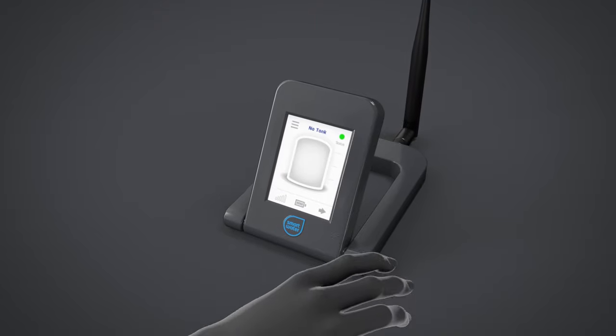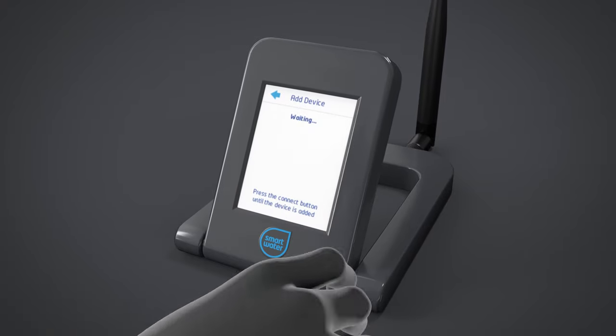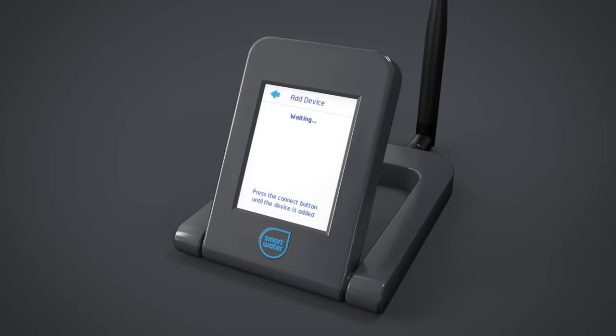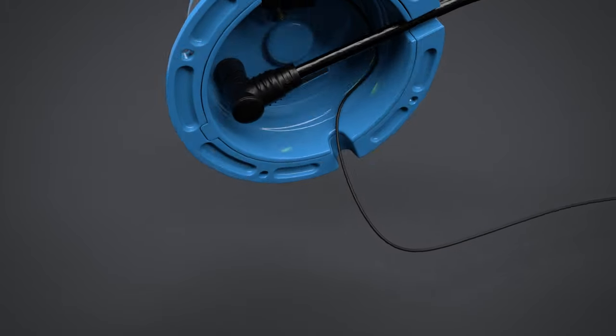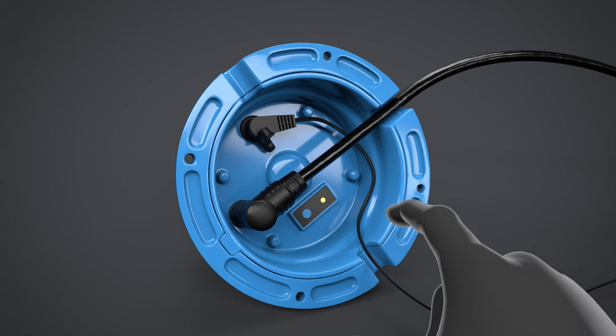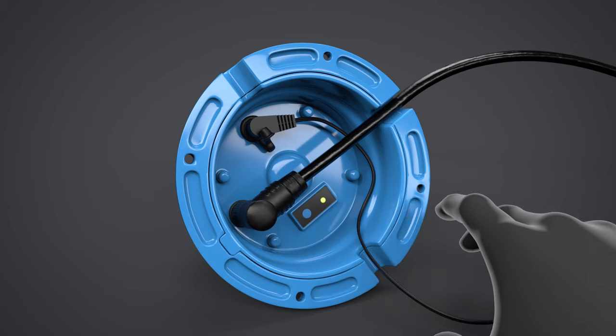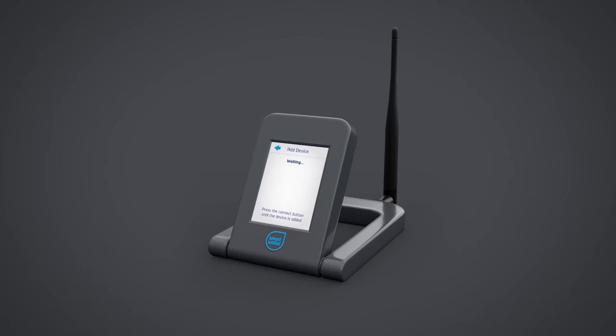To connect a tank to your WiFi LCD keypad, touch the menu icon, then touch Add Device. On initial boot-up with no devices connected, the screen will automatically be in the Add Devices mode. Turn the tank centre over to locate the blue connect button underneath. Press and hold the connect button until the LED turns blue for 2 seconds, then flashes white twice. The WiFi LCD keypad will beep and display Tank Added. Up to 12 tanks can be connected to the system. The sensor can now be disconnected from the tank centre in preparation for installation on your tank. SmartWater recommends connecting all tanks to the system prior to physical installation.